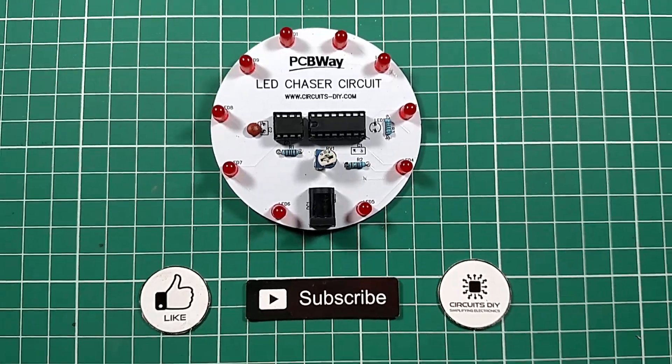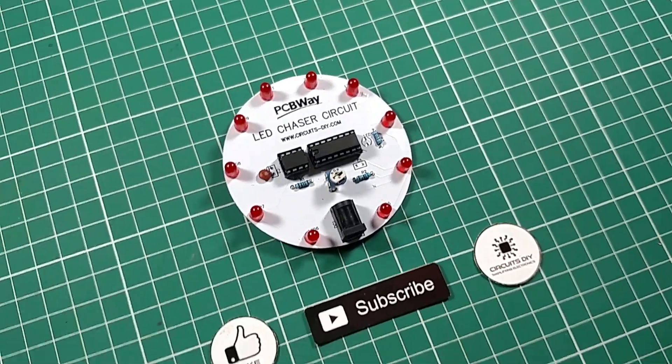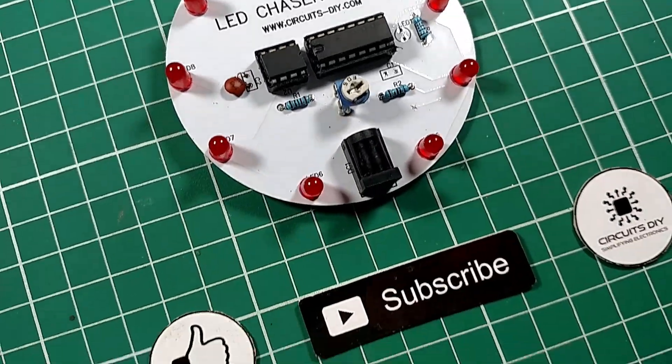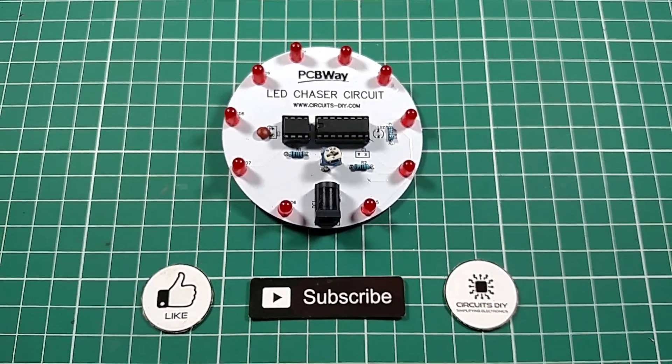Hello, in this tutorial I'm going to show you how to make a simple circular LED chaser circuit by using a 555 timer and CD4017 IC. So let's get started.